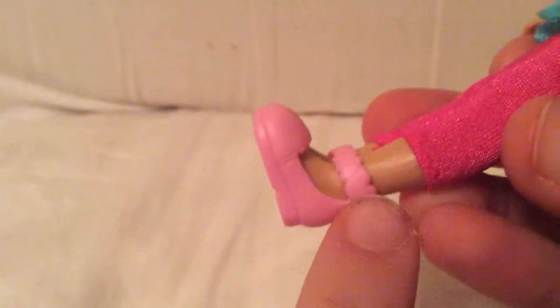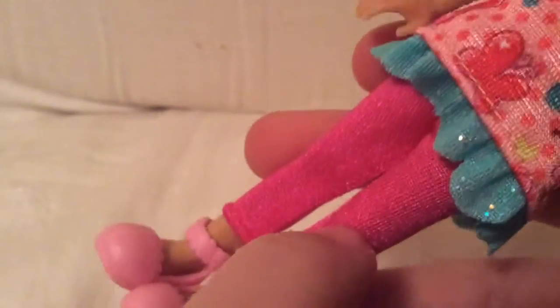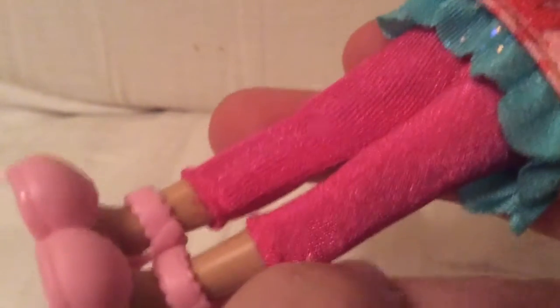She's wearing some hot pink leggings and some really nice baby pink shoes. I don't know if you can see this — on the shoes they have a little heart. The leggings actually have a little bit of sparkle to them if you look close in the video. The frill has a bit of glitter on it. And the shoes come off really easily.